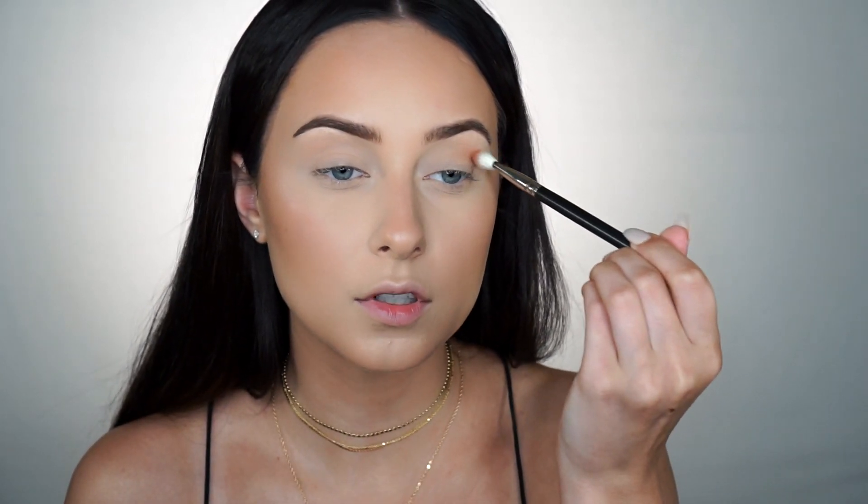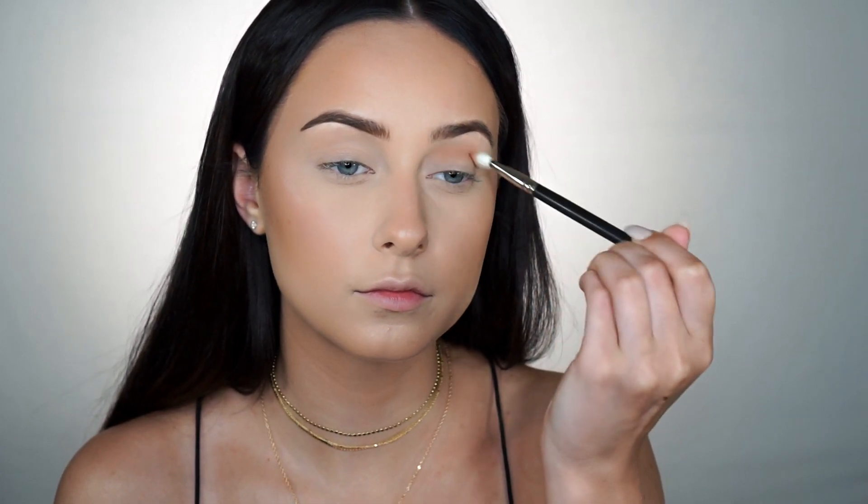Now we're going to move on to the eyes — super easy. All you need is two shades: basically a bronzer shade and a very gold shade. For my crease shade I'm going to use Coco Bear from Makeup Geek, and the gold for the lids is also from Makeup Geek called Magic Act. For the brow bone highlight and inner corner I'm going to use Shimma Shimma from Makeup Geek. Love Makeup Geek shadows — very inexpensive and super pigmented. So I'm just going to take my MAC 217 and dip into Coco Bear and run this through my crease. If you don't have a brown shadow you can honestly just use your bronzer shade — it will look exactly the same. I'm also going to run some of this on my lower lash line just so it's not so bare.